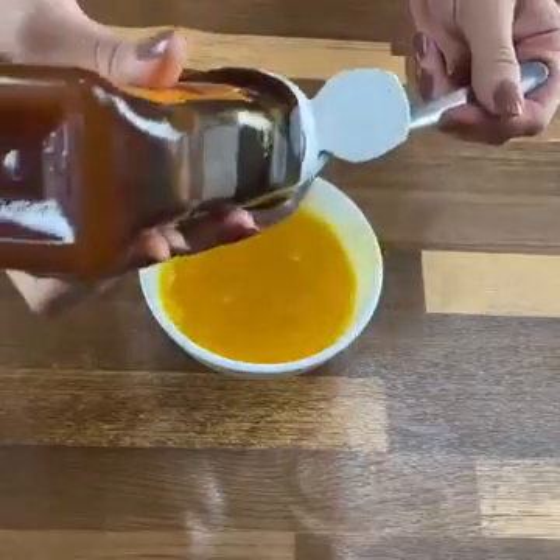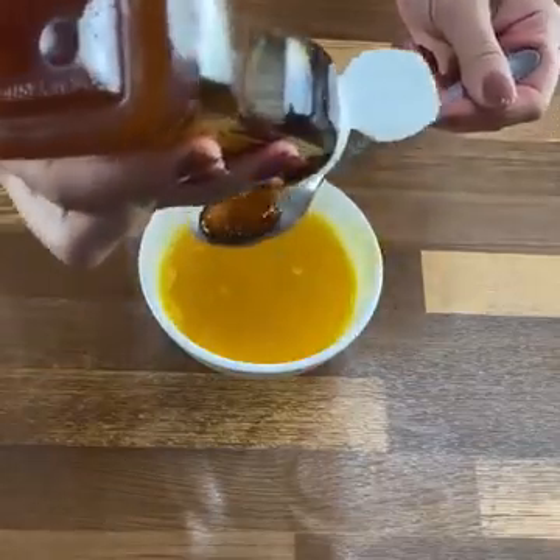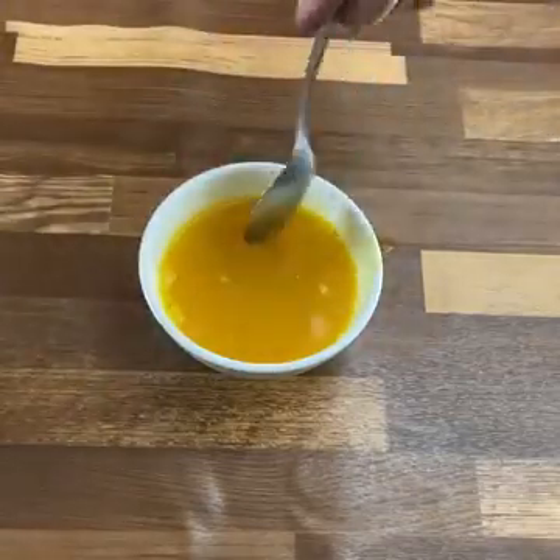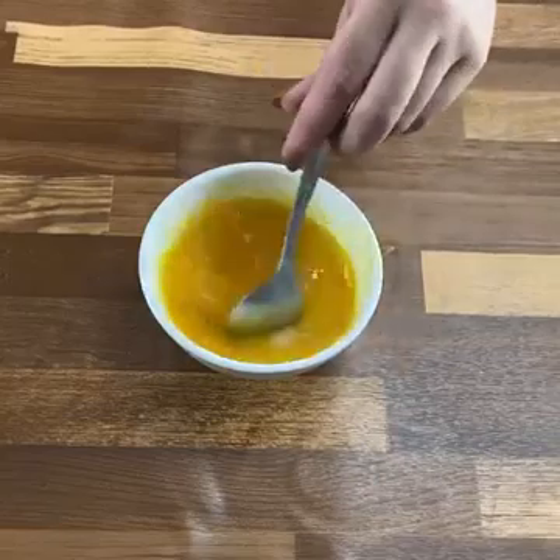How to take it: take it an hour before the act so it can do its work. You can take it 3 times a week — I don't recommend taking it every day, as you might end up feeling sick.